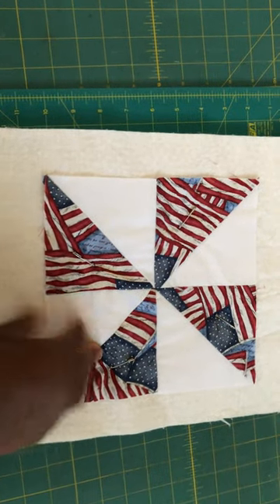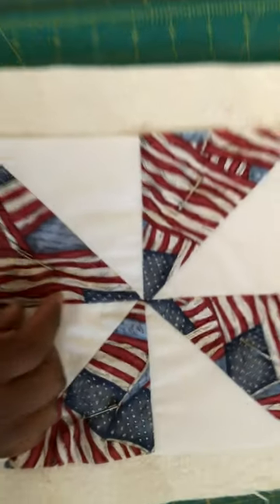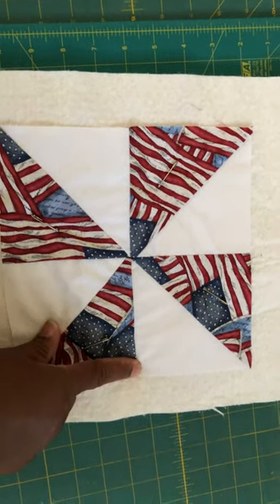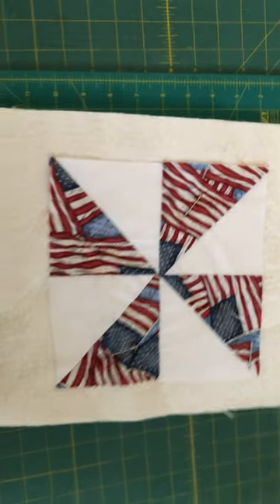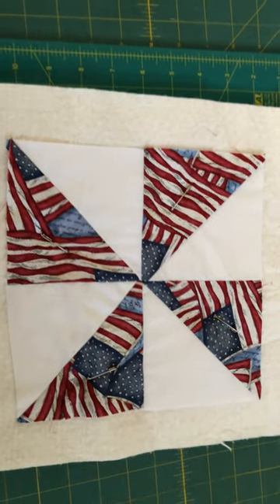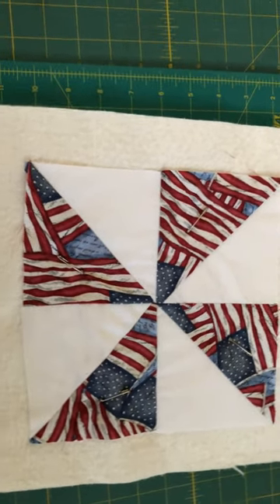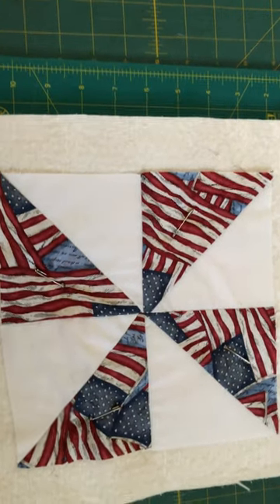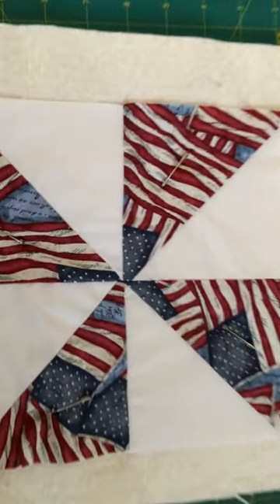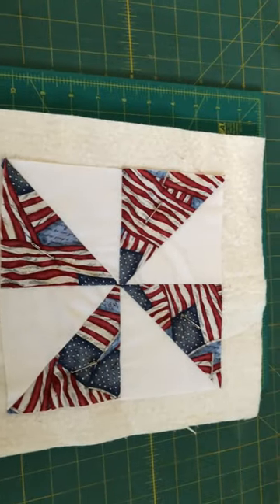For a pinwheel, it's very important that the seams line up in the middle. What I do is nest the two seams together, flip it over, and pin from the center outward in both directions. My goal is for the seams to line up — if they don't, I just go about my business and put the binding strip on — but the goal really is for them to line up. And here, the seam is lining up perfectly.